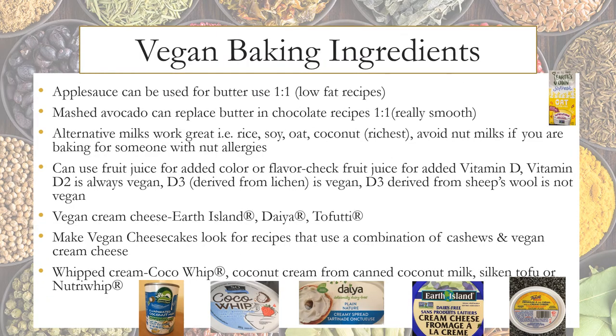Let's move on to vegan baking ingredients. Applesauce can be used to replace butter in a one-to-one ratio. Mashed avocado can replace butter in chocolate recipes. Alternative milks work great — such as rice, soy, oat, and coconut — but avoid nut milks if baking for someone with nut allergies. You can use fruit juice for added color or flavor. Vitamin D2 is always vegan; vitamin D3 derived from lichen is vegan, but D3 derived from sheep's wool is not. Vegan cream cheese brands include Earth Island, Daiya, and Tofutti. For cheesecakes, look for recipes combining cashews and vegan cream cheese — these seem to work best.